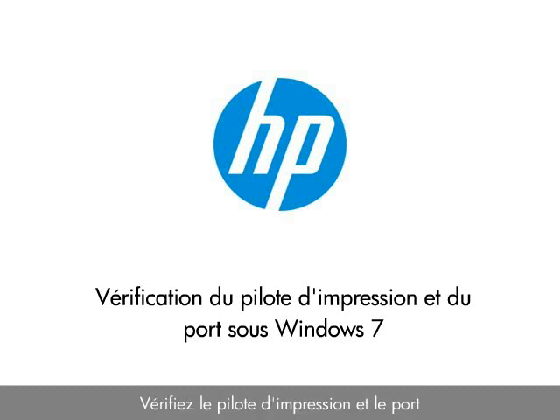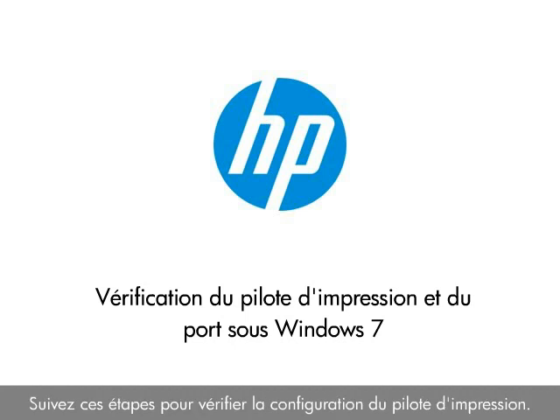Check the print driver and the port. If you ever installed more than one HP product on the computer, the product might not be the default printer, or the wrong print driver might have been configured. Follow these steps to check the print driver configuration.